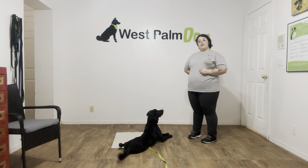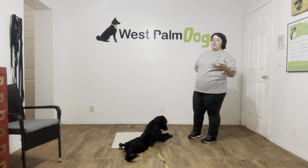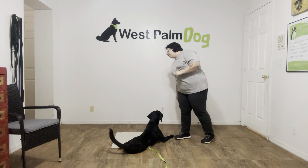Now, the three main variables that we add when we're working with dogs is distance, duration, and distraction. Today we're working on distraction. So what I'm going to do, I'm just going to toss a treat.